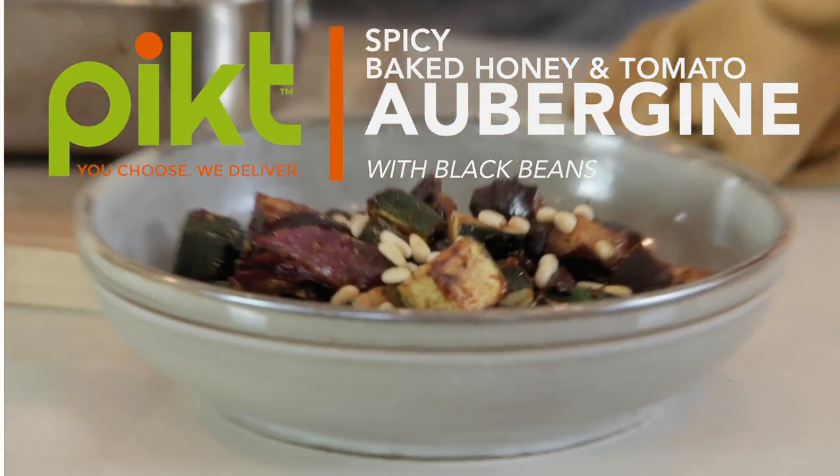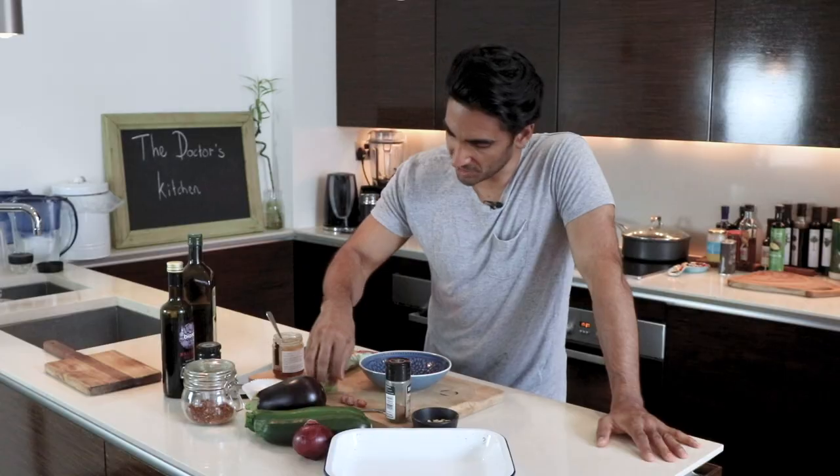First things first, your oven is on at 180 degrees centigrade fan assisted, or 200 degrees otherwise. To get started, we're going to make a very easy marinade.